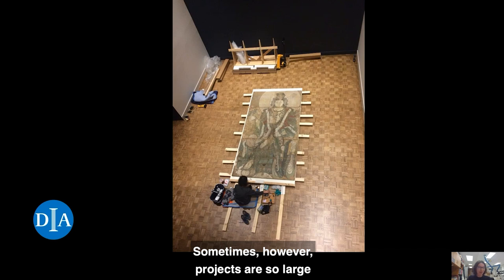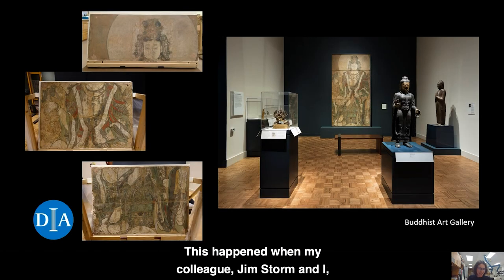Sometimes, however, projects are so large or otherwise unusual that they take me out of the confinement of my regular lab. This happened when my colleague Jim Storm and I worked on the three large mural fragments.